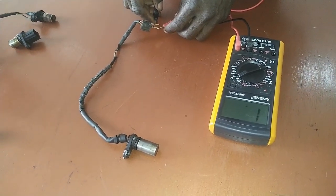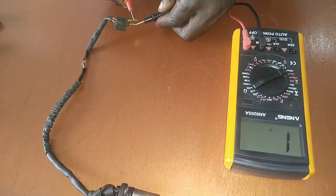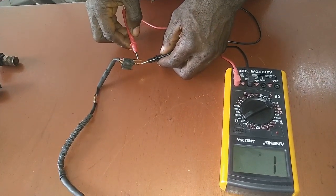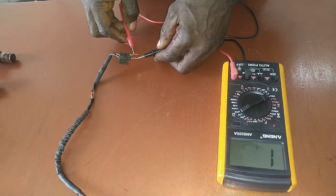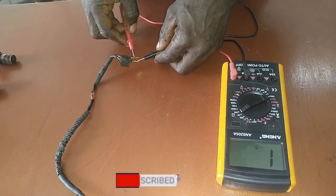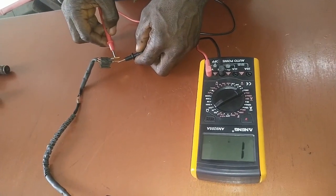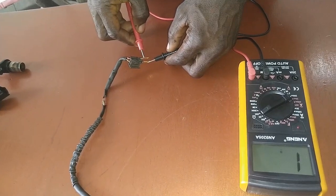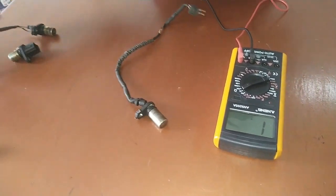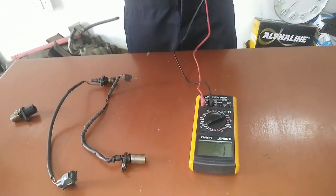This is an open circuit. We have positive and negative probes inserted, and as you can see it's not reading — that means there is no resistance in this sensor, which means it will not be able to spark the car. When the sensor is good, the multimeter reads. But when you test this one, there is no power in the sensor, so it's no longer working at all. This is how we check sensors using a multimeter.